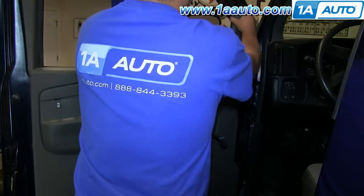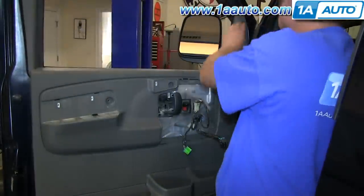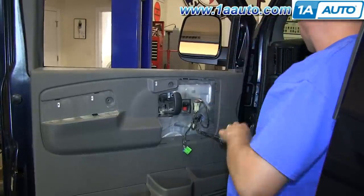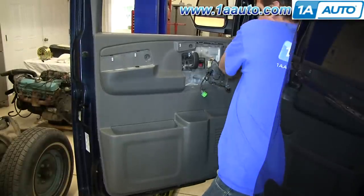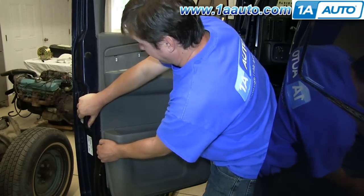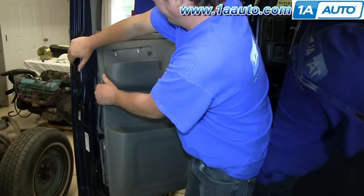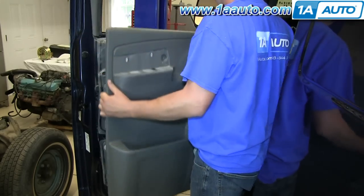Now up at the top corner, pull on that trim panel and it pulls right off. Start at the top corner of the door panel, pull firmly — there are just a series of clips around the outer edge of the door panel that hold it into the door. Work your hand to each clip, pull firmly and they release, then you can lift the door panel up and off.